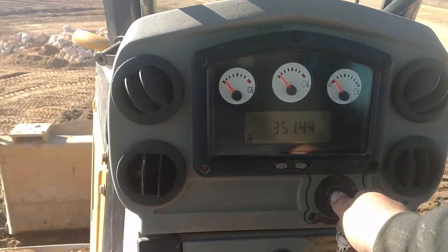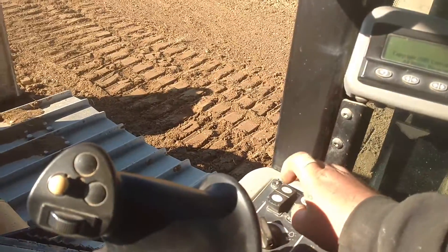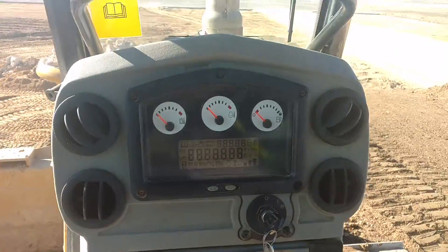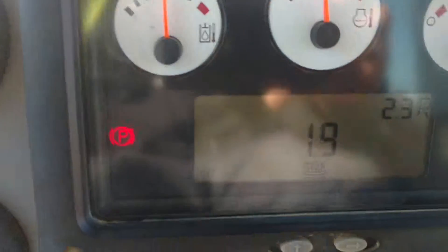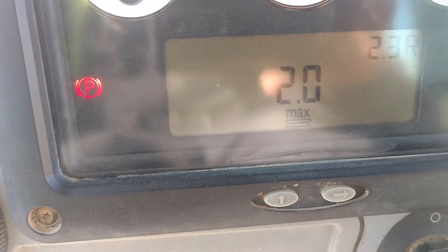This is how you do it. I'm just going to turn the key on here. You have to have the parking brake on. Now what you want to do is put it in forward and select what speed you want when you hit the button — let's just say 2 here.